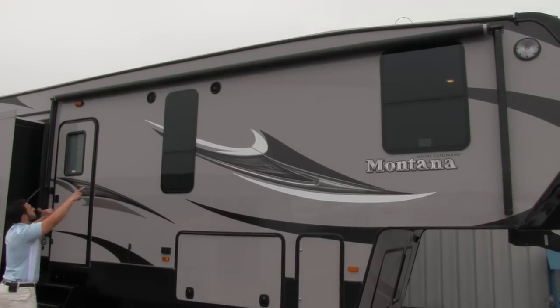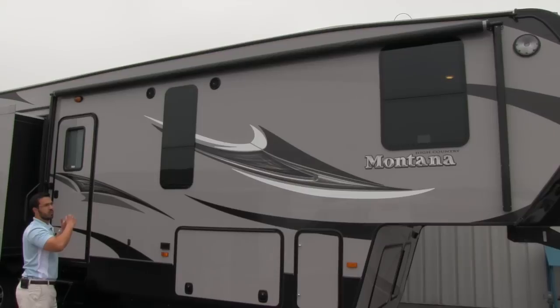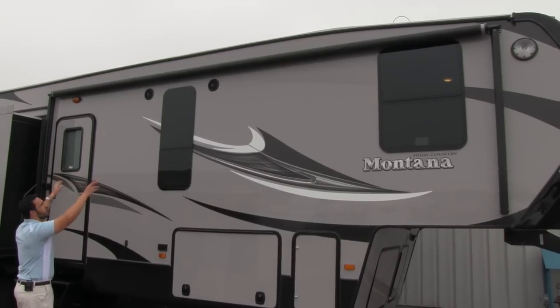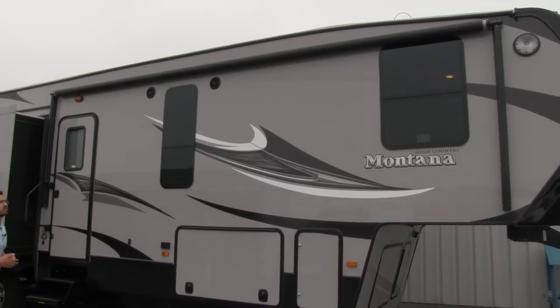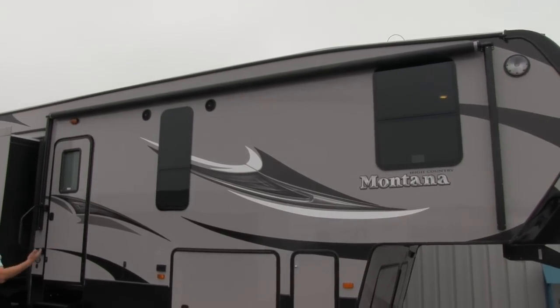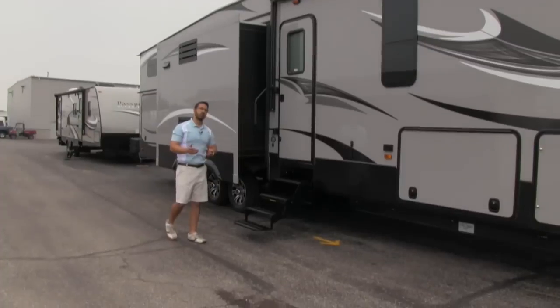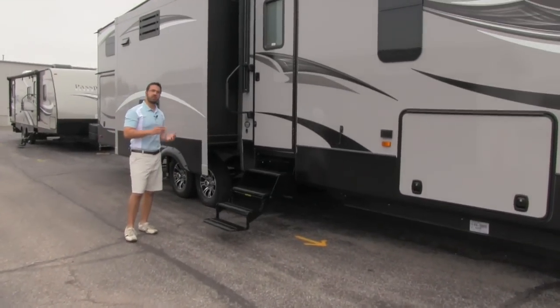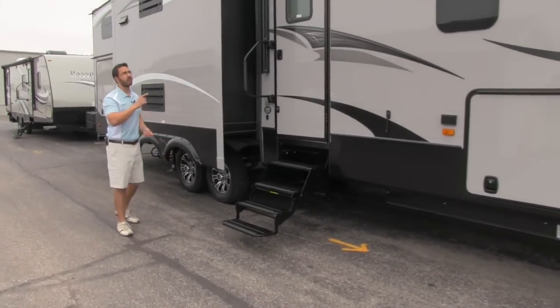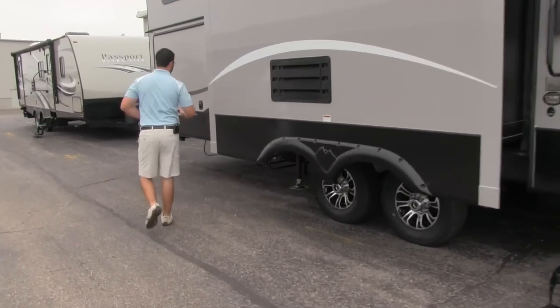On either side of this particular window, we do have outside speakers, so if you want to sit out and play some music, you can do that. And then above, we're going to have our power awning. It's a very effective awning — touch a button and it rolls out nice and quick, touch it again and it rolls back in. If you currently have a fifth wheel with a manual awning and hate using it, I promise you'll love the power awning — it makes it simple and you'll use it every chance you get.